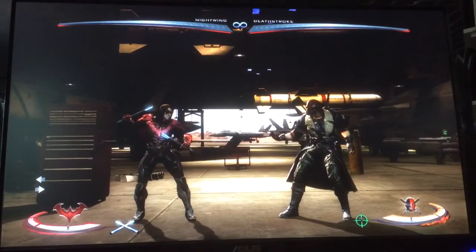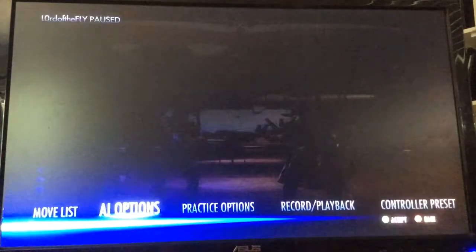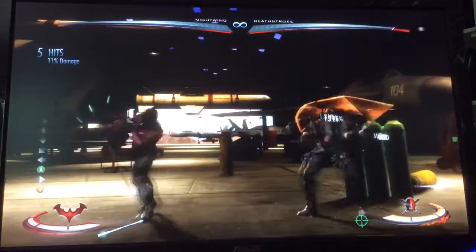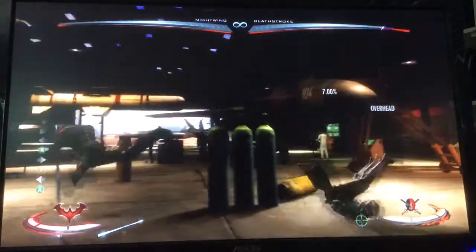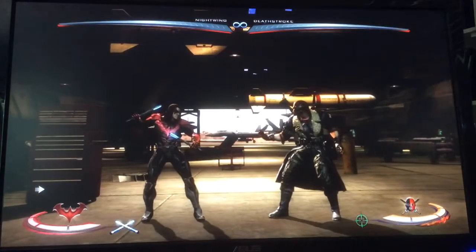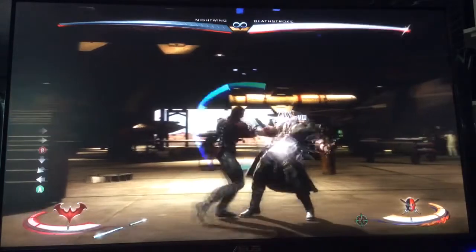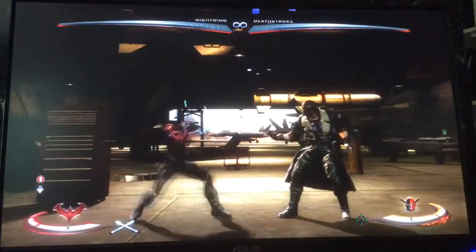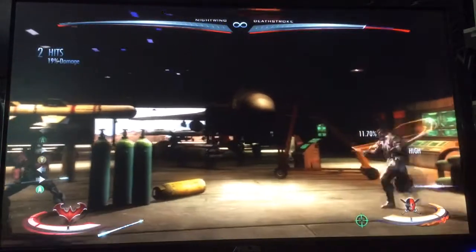Now, if they do Sword Spin, you can do the same exact thing — just do Standing 2 again. You don't get as much damage off of it because they're farther away. Notice the back three won't reach. And if you get much closer than that, you're going to get hit by the sword. So there are a couple of things you can do if you know they're going to Sword Spin: you can do it like that and get a full combo, or just keep it simple and get a little bit of damage off of that.